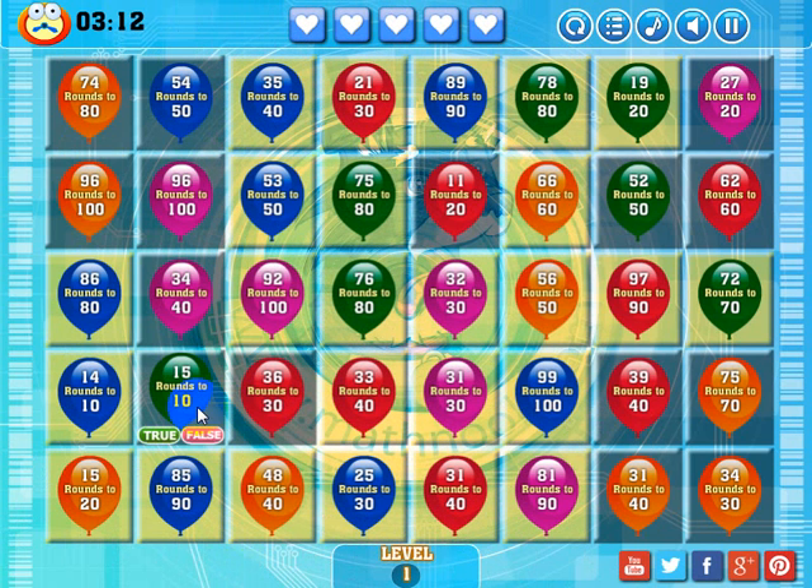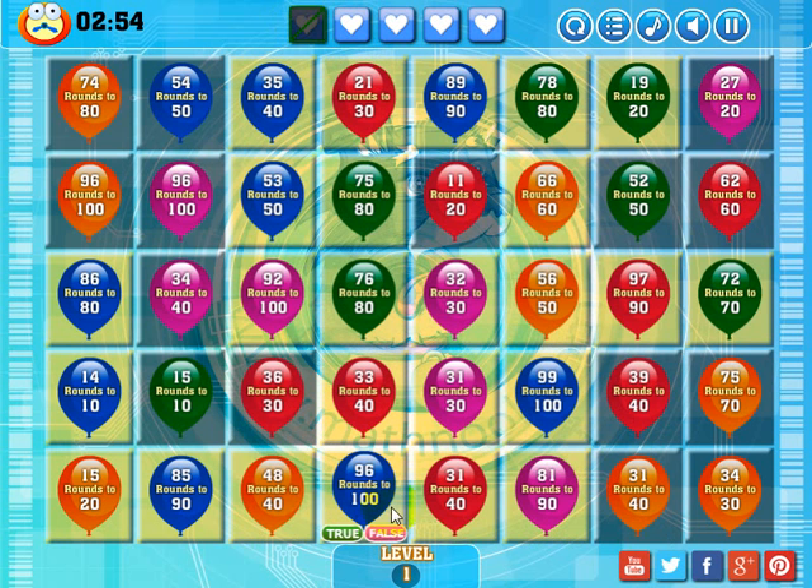To show you how you lose a life, you have to answer one of these wrong. '25 rounds to 20' — that's actually true, but I'm going to answer false so you can see me lose a life. I get a new statement and the balloon didn't disappear — I lost a life. It now says '96 rounds to 100' — that's true. And then '48 rounds to 40' — that's false.